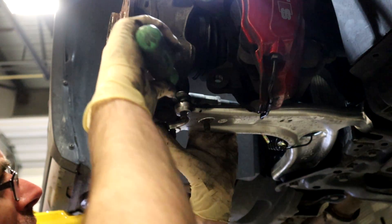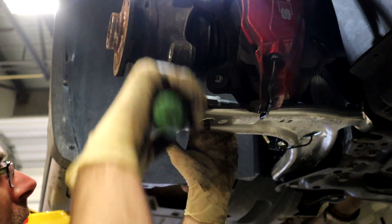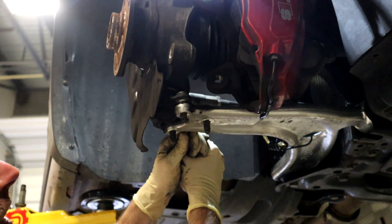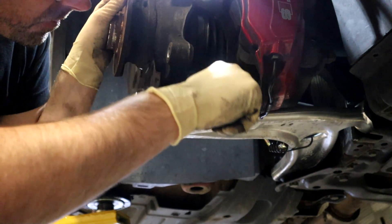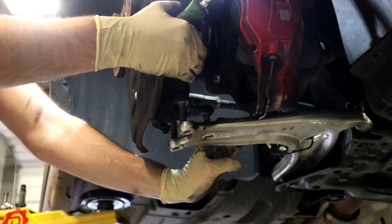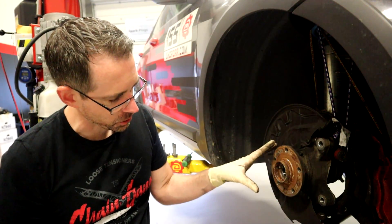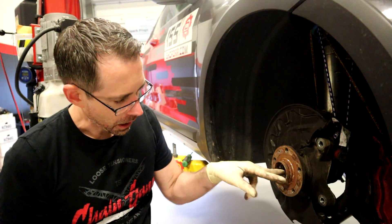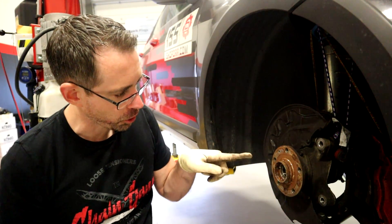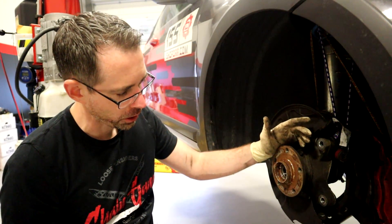Now we're going to separate this — you're just going to want to pull, maybe hit it with a screwdriver a little bit to get it down. You are going to have to pull it down evenly so make sure it slides down these studs at an even rate. Now the last thing we need to do to access the wheel bearing is get the axle that's splined into this hub pushed through. You can use a punch and a hammer, or a screwdriver and a hammer to try to break it loose.